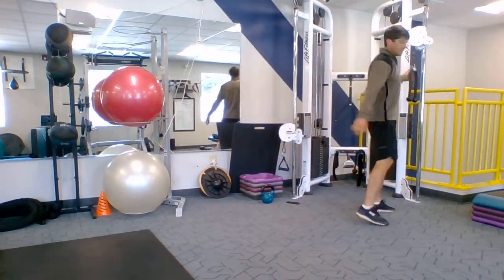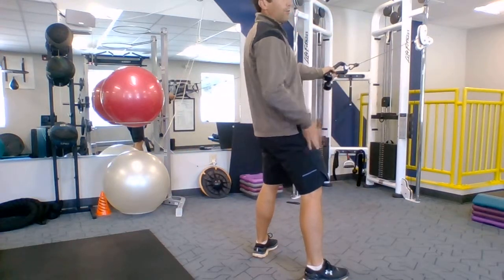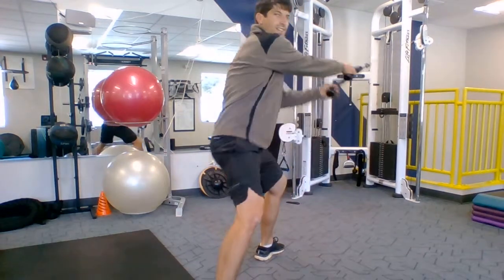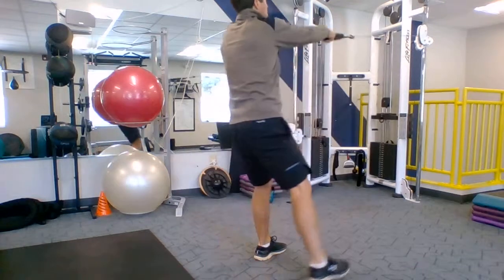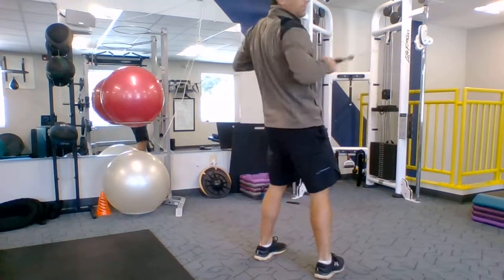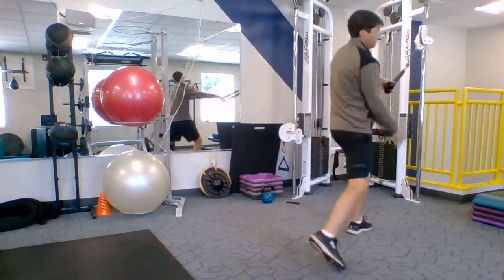Then I go to my step back, slam to high pull. Got my cable and rope. This is, again, generating power from the core, but now we add a little twist — we're going to lead with the lower body, just like in the golf swing. I'm going to step down, together, and in. Step down, together, and in. It's a slam to high pull — a step back, slam to the high pull. You can alternate. Staying tight in the core, sucking in the stomach. Don't worry about a pelvic tilt here; there's a lot going on — just think about sucking in the stomach.